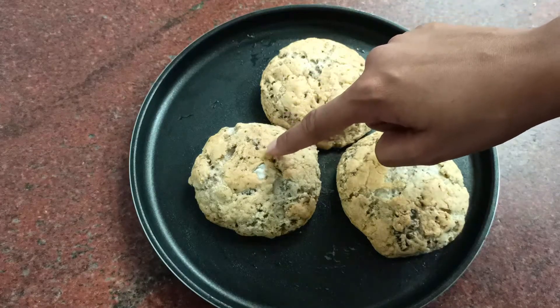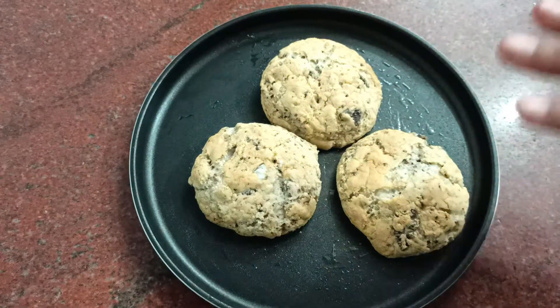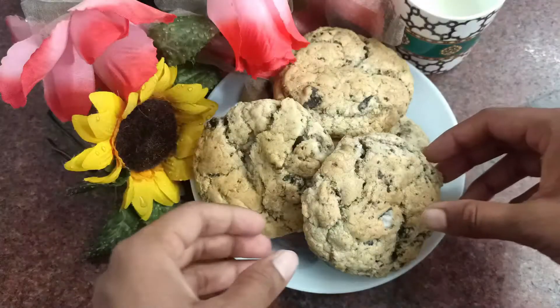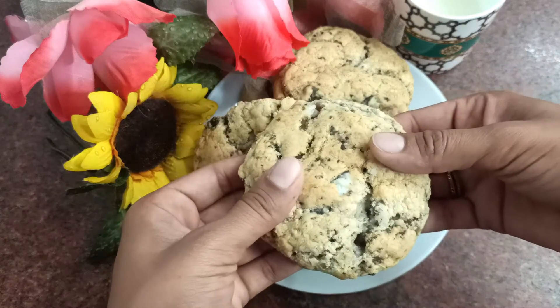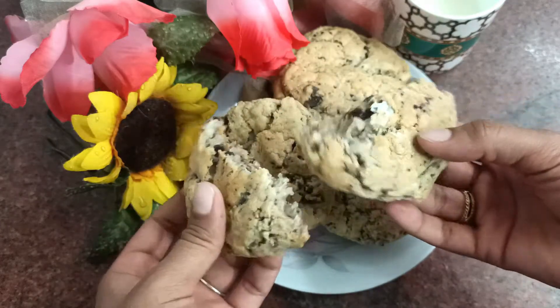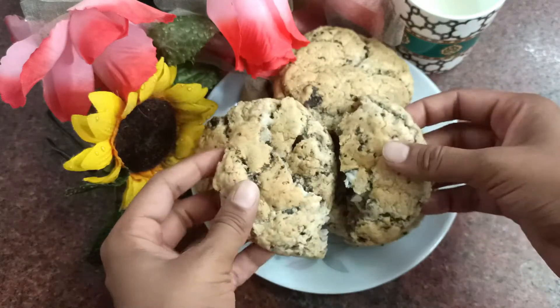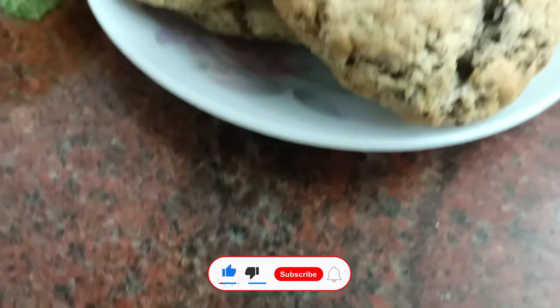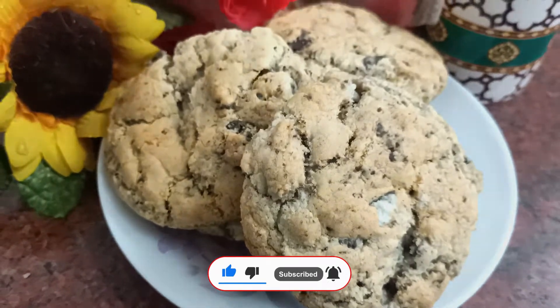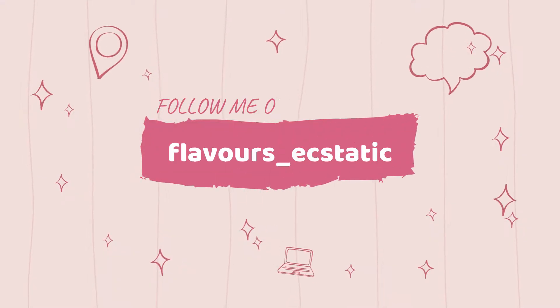You can see how soft they are — after some time they are going to become hard on the outside. These eggless Oreo cookies are super simple to make, crunchy on the outside and very soft on the inside. Do try this recipe and let me know in the comments if you liked it. Please like, share, and subscribe, and don't forget to hit the bell button. Thank you for watching — see you in the next video, bye!